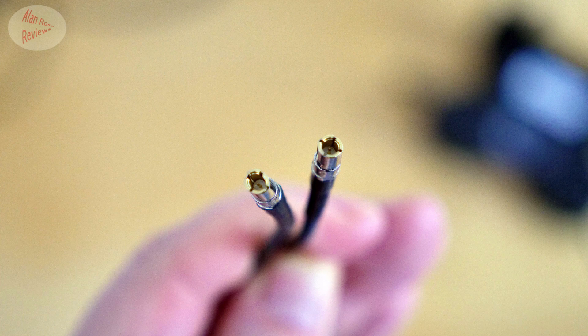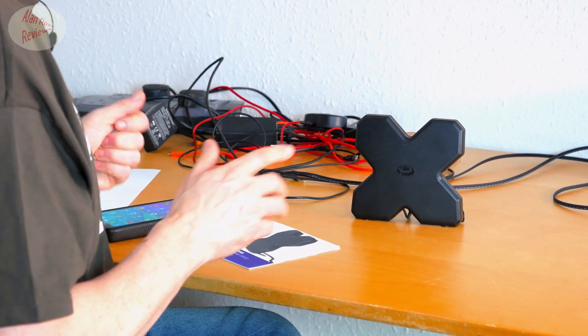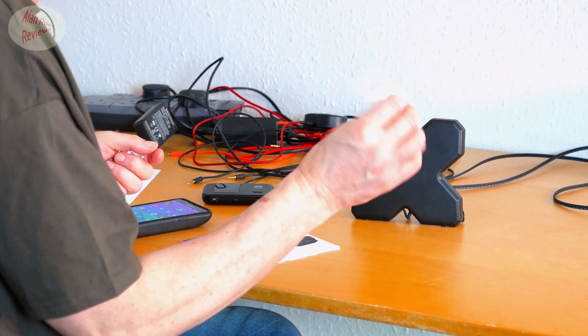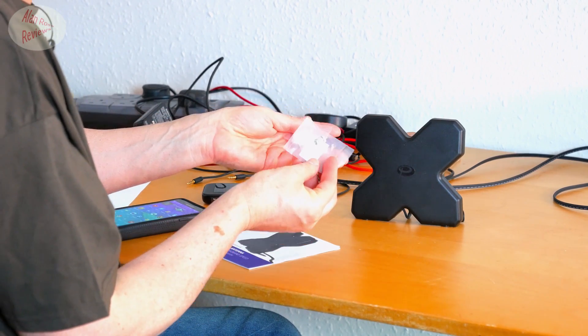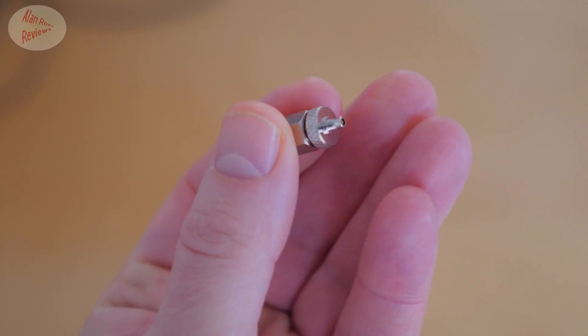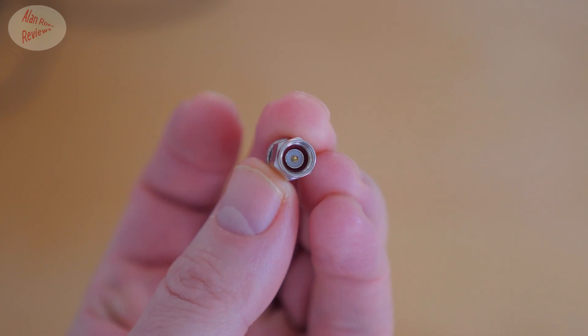It comes in three versions. This is the TS9 version, obviously with a TS9 connector. Other connectors are also available: CRC9 and SMA. In the TS9 version, which I have, you also get a pair of TS9 to SMA converters — that's handy. Apparently if you just get the SMA version, you don't get any adapters. But having got the TS9 version, I can use it with SMA without paying anything extra.